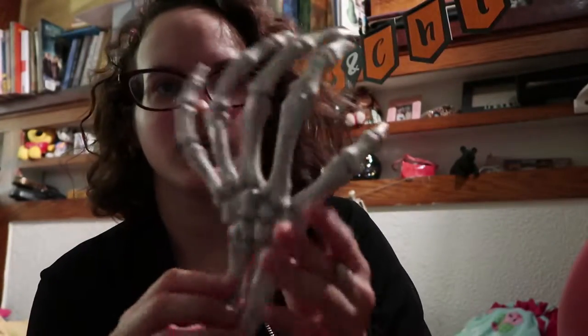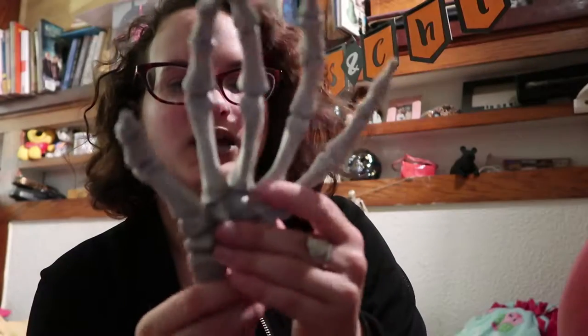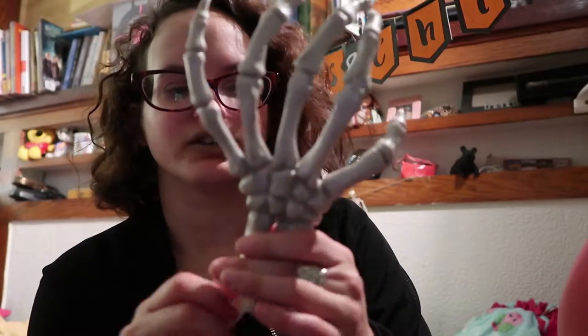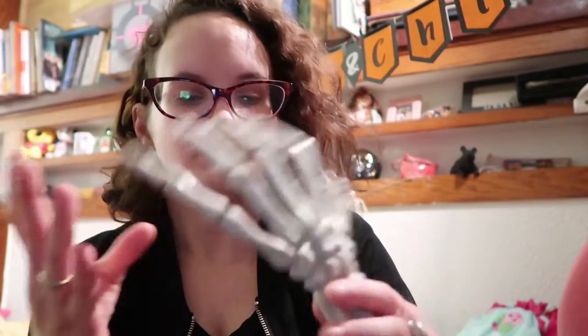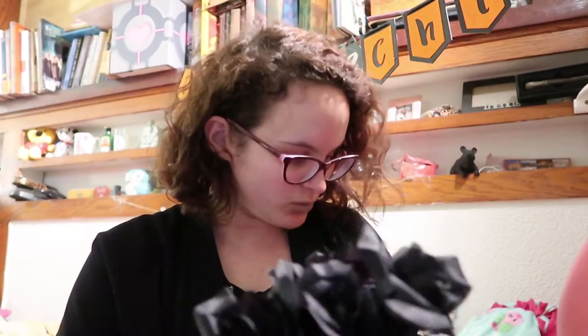The last thing I have is this skeleton hand from Target that I bought. I actually had it on hold for you guys, but I wanted to use it in this DIY. I got it at Target — I think it was like three or five dollars.